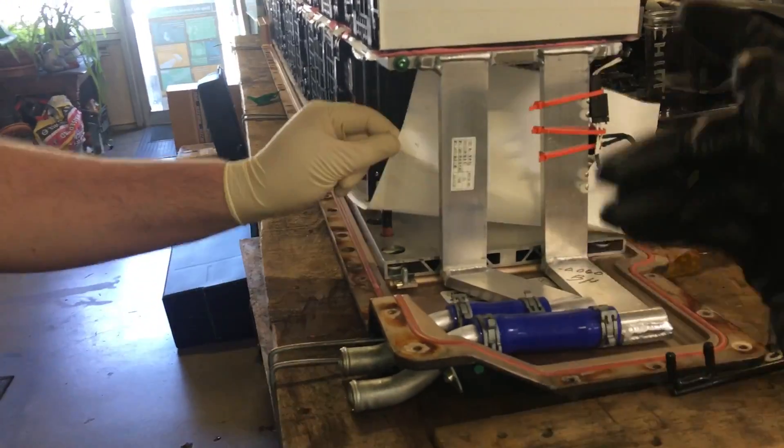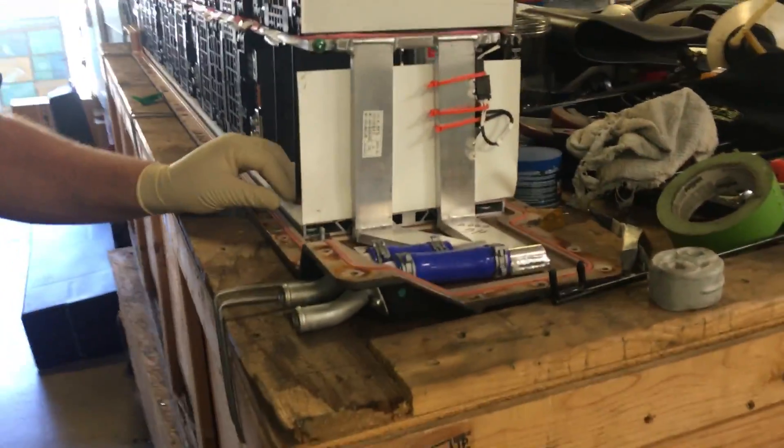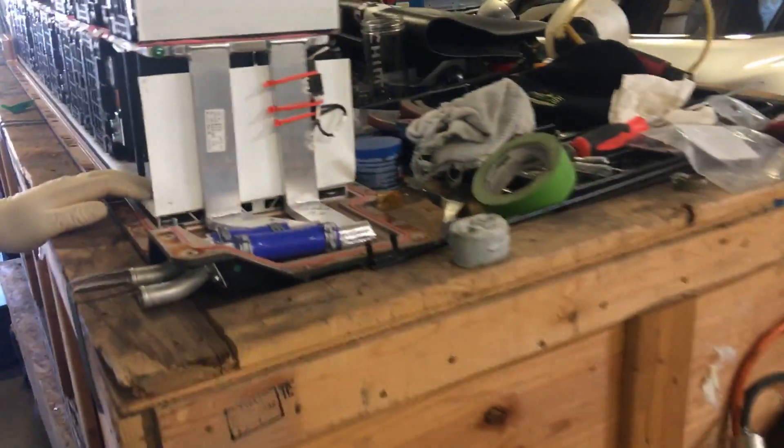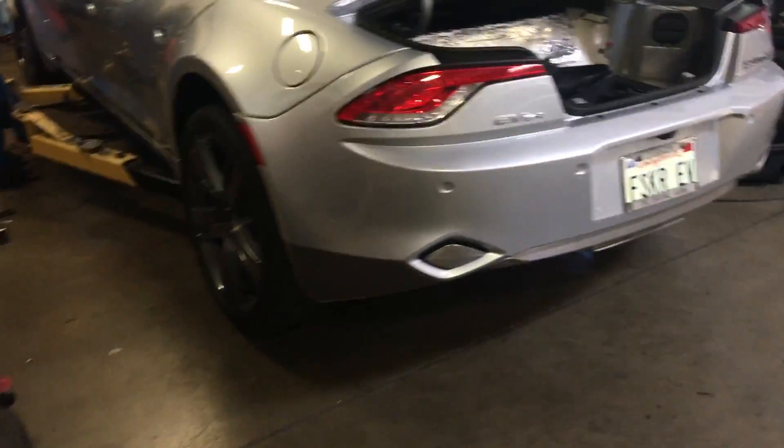You add water to batteries and you burn down a car — especially in the 350-volt range. These are 350-volt systems. That's the Fisker Karma — the car that should have been what the Tesla looked like, and we're out of here.